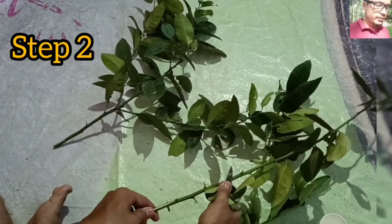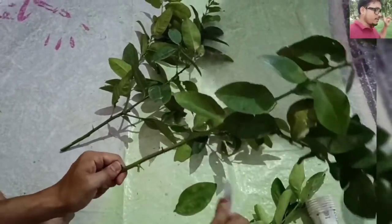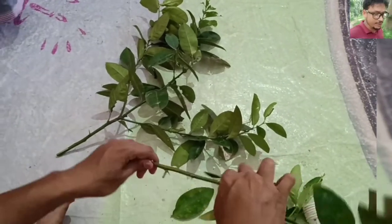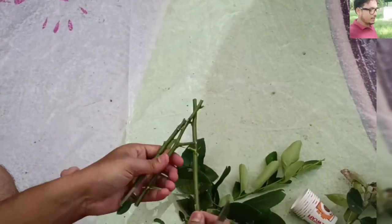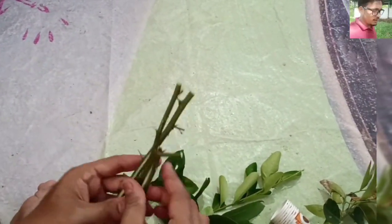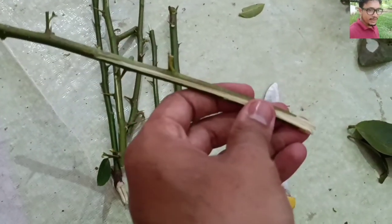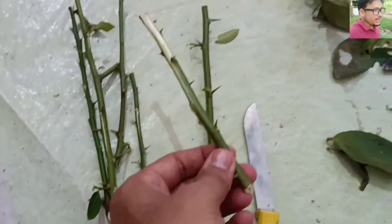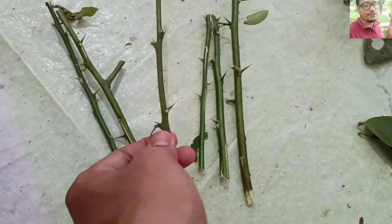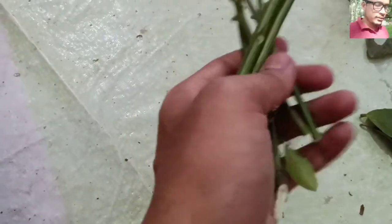In the second step, you have to cut them into some pieces — cut like this. These are the small pieces of the lemon branches. I'm cutting the branches of lemon into several small pieces now to do the experiment.